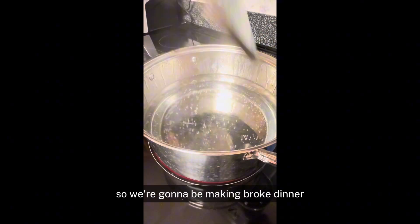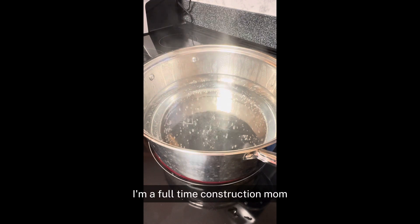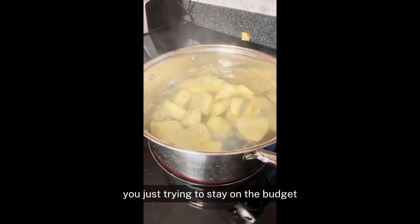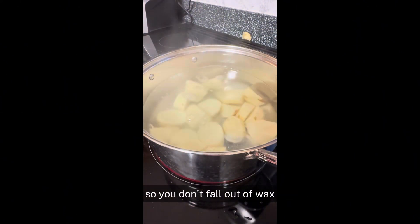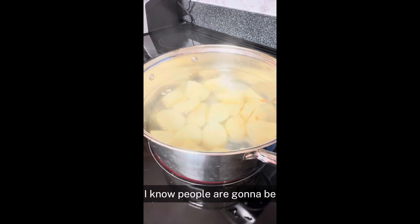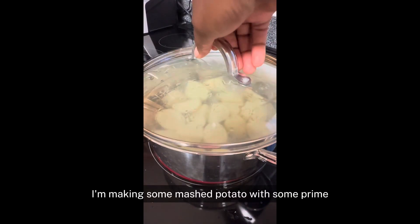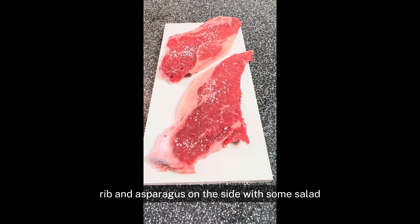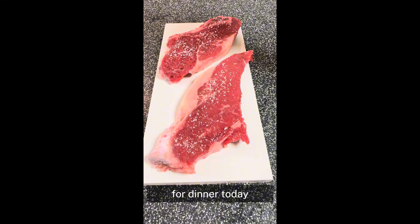So we're going to be making broke dinner. I'm a full-time construction mom and the month is almost at the end, so you're just trying to stay on the budget so you don't fall out of whack. This is typically our broke dinner. I know people are going to be making some mashed potato with some prime rib and asparagus on the side with some salad for dinner today.